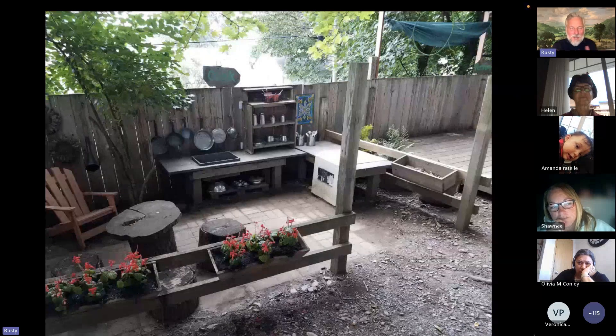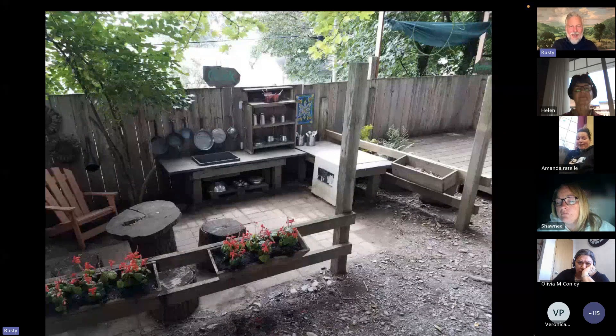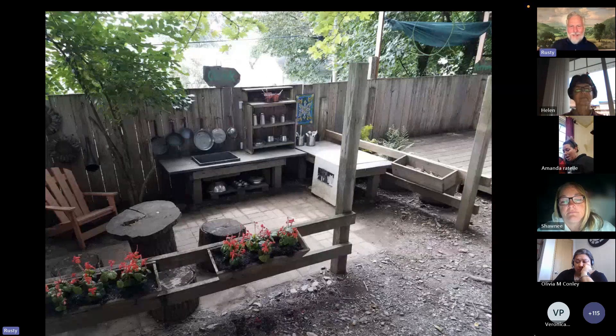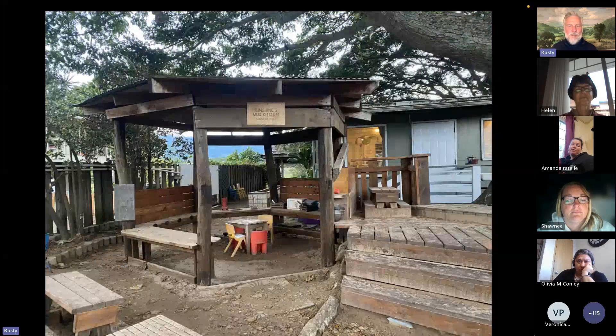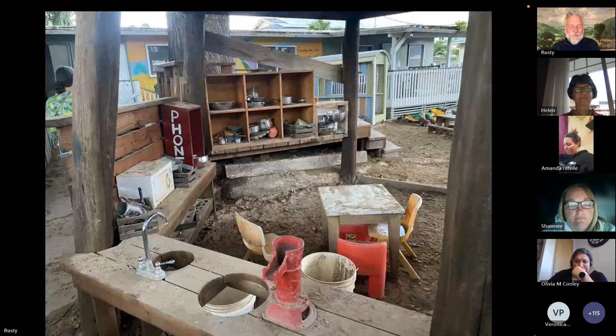Maybe the next season somebody has extra bricks from a building project, so you make the floor of the mud kitchen brick. Somebody had some planters, so you designate that mud kitchen as a full room you go inside. There were some logs — somebody's tree fell, they chainsawed it up — so you make little cafe tables and benches and seats. I love this mix of all the textures: wood chips, brick, the stage, the wood, a little tree planted there. Or like this — a mud kitchen gazebo in the sand area.